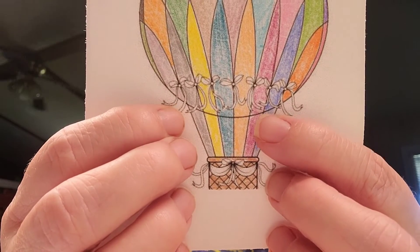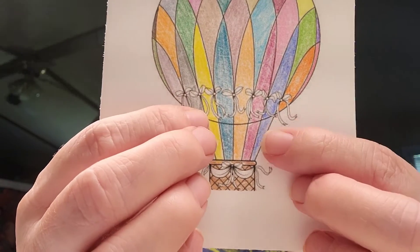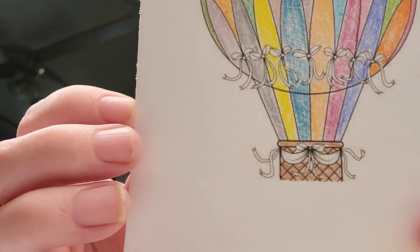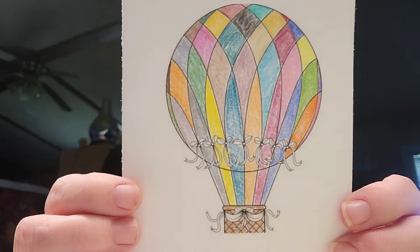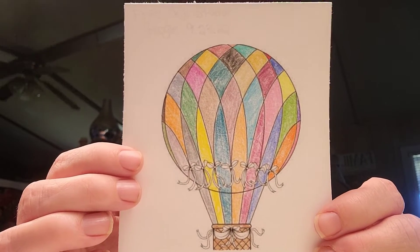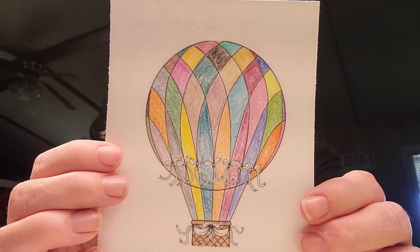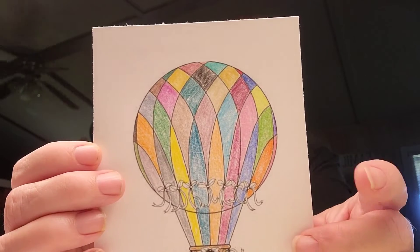I did leave the ribbon and bows white because there's so much color behind them and I didn't want them to not be seen, but you can see them pretty well with them being white. But this is my image for this week. I hope everyone is having a great day, and don't forget — the more people that join in, the more fun it will be. We always have fun when it comes to coloring digi stamps or color stamps.